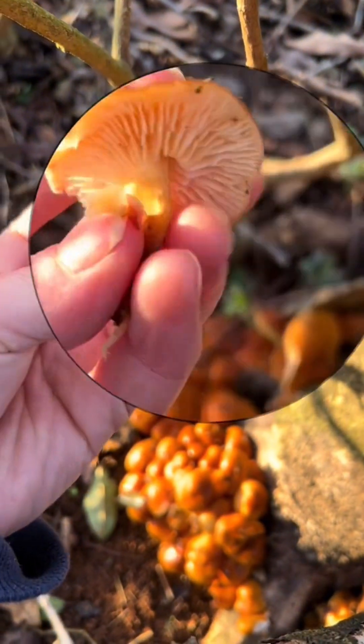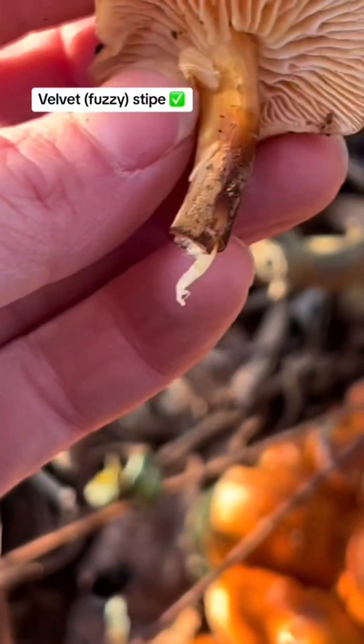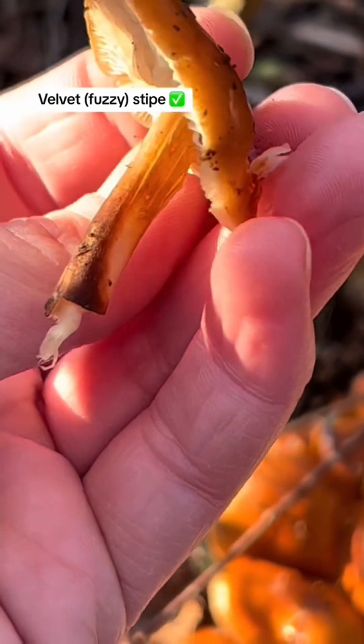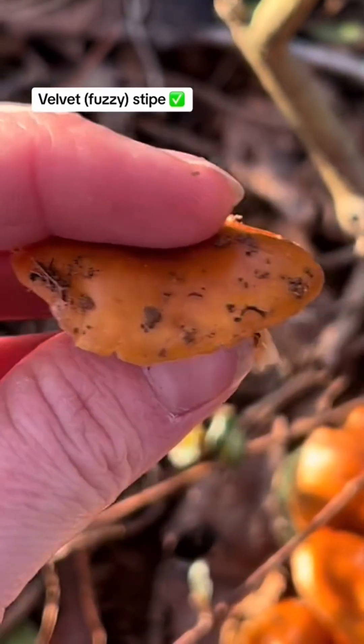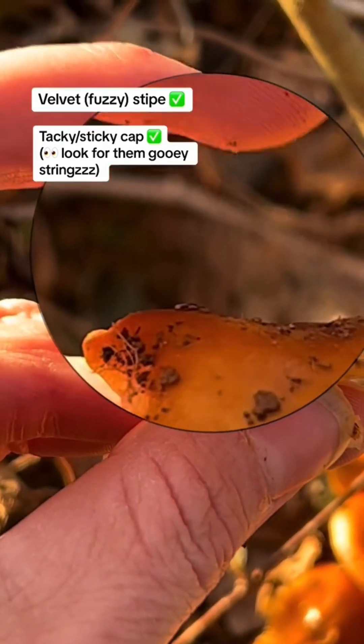So it's got the velvet stipe — see that velvet stipe? It's sticky on the top. Let's see if you can see some of the tackiness. See? There's the sticky strings.